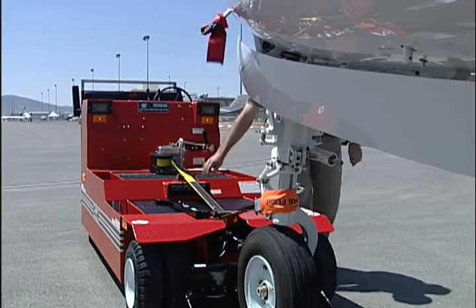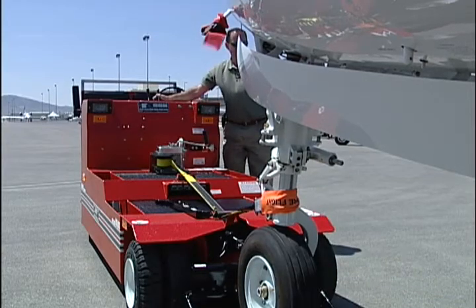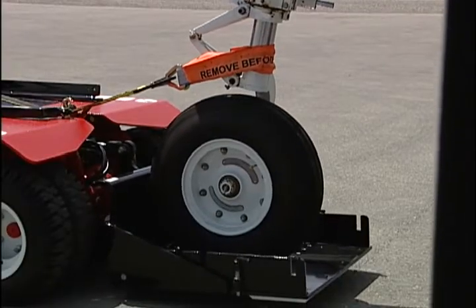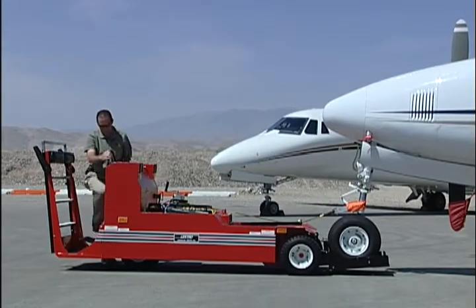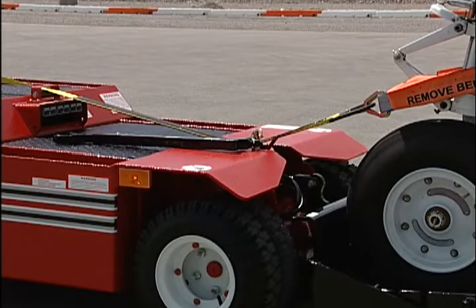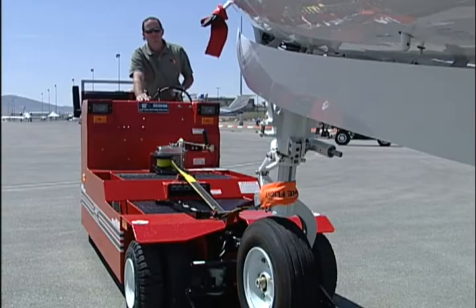If required, readjust the side gates to meet the aircraft requirements as per manual. Raise the cradle to a sufficient height to clear ground obstacles during towing. As the cradle is raised, monitor to confirm proper strap tension. Tighten or release strap to maintain proper tension.